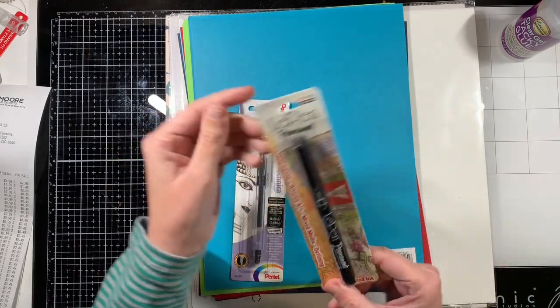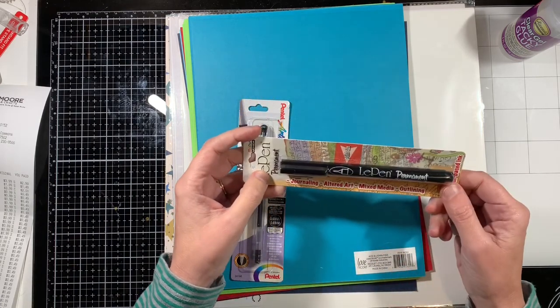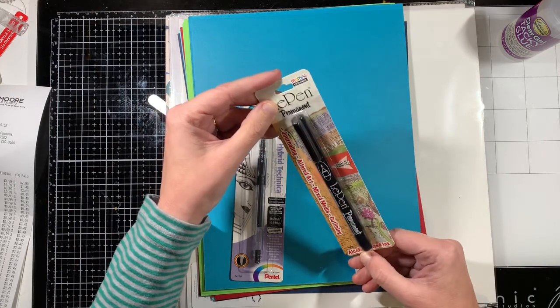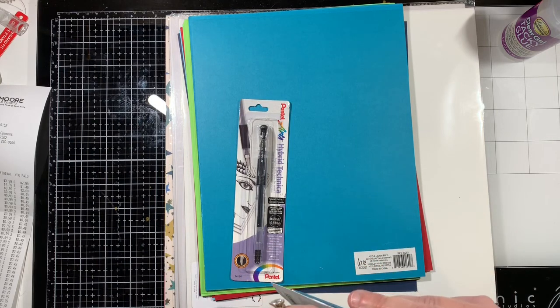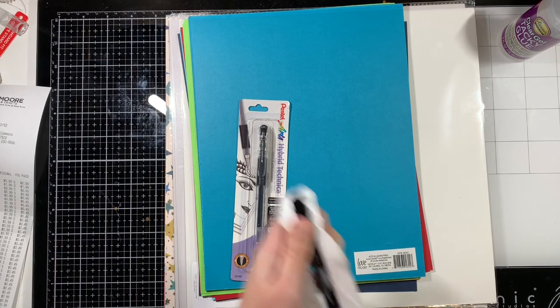This one is the Le Pen Permanent. It's for journaling, altered art, mixed media, outlining — alcohol-based ink. I have not tried this before. I think I paid like $1.49 for it.